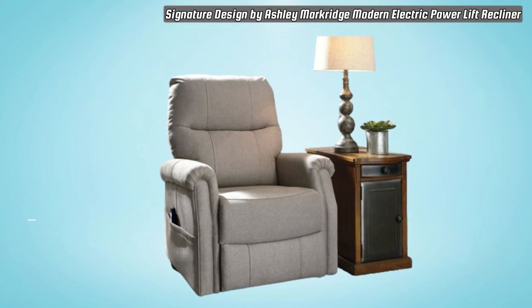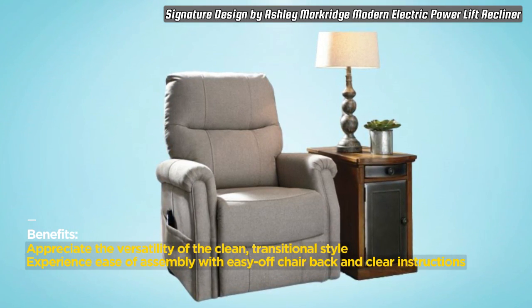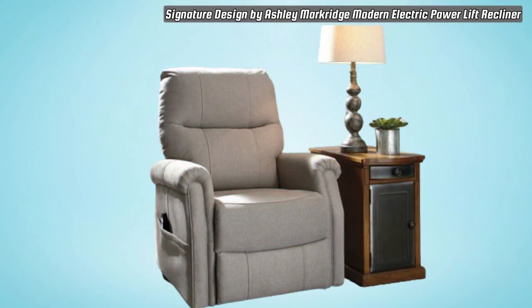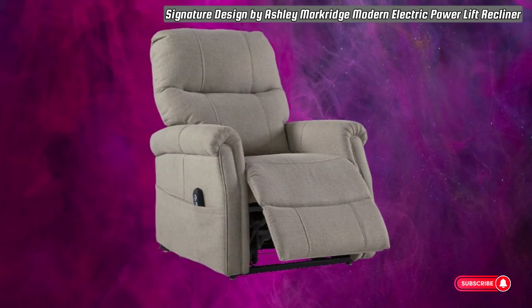In conclusion, the Signature Design by Ashley Markridge Recliner seamlessly combines comfort, style, and modern features for an exceptional lounging experience. Don't miss out — click the link, make your purchase, and transform your living space with this outstanding power lift recliner.